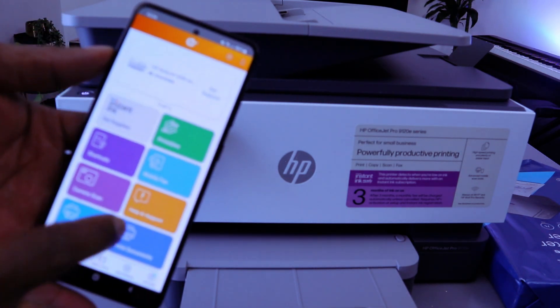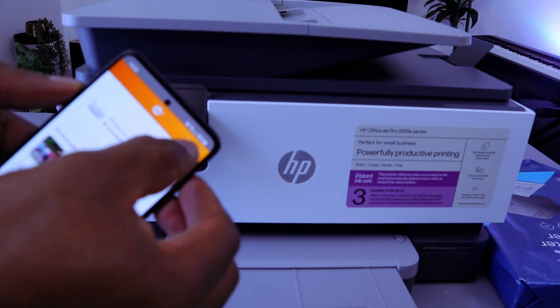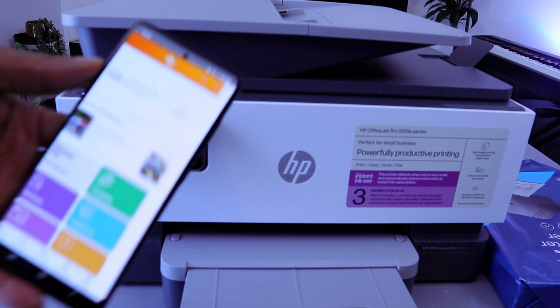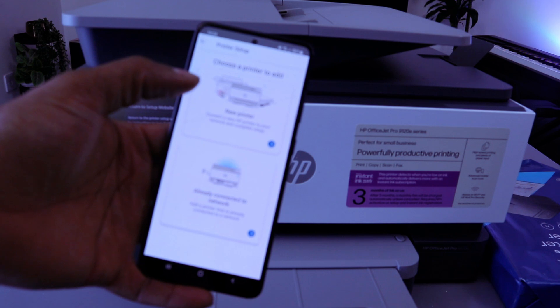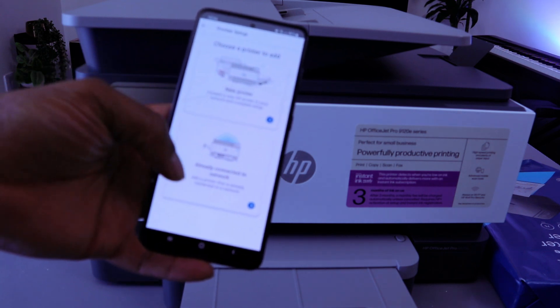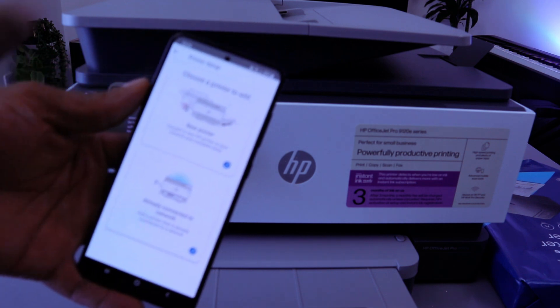Once the app is ready, look at the top — you will see a bell and a plus icon. Select the plus. It will ask you for printer setup: choose a printer to add — either a new printer or one already connected to a network. Since this is a new printer, select the first option.